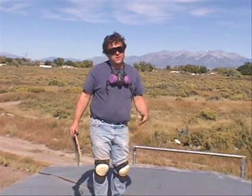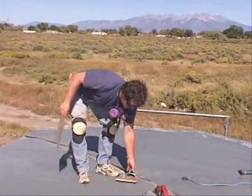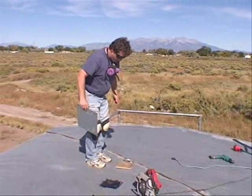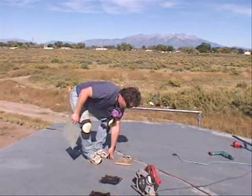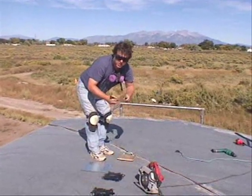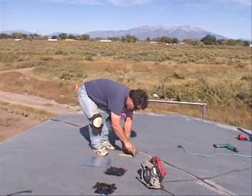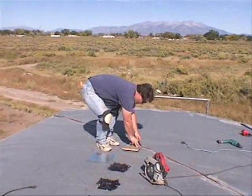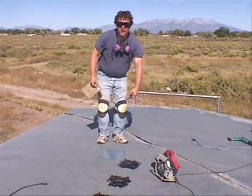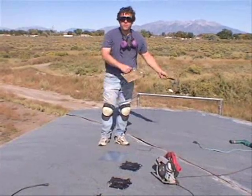We're going to cut holes in the roof, blow insulation in it, and then seal it back up again so it doesn't leak. We're going to cut 8-inch holes, straddling a truss. I'm going to mark out the hole I want, cut that open, and seal it back. We're going to use a fill rig over here and blow it full of fiberglass.